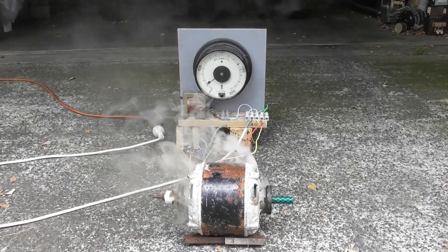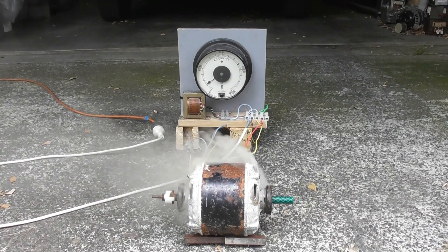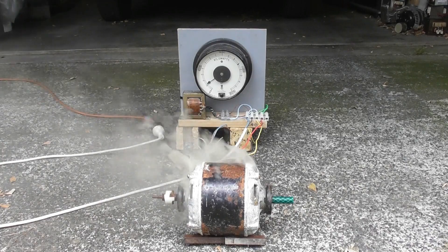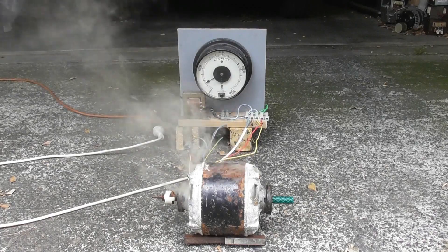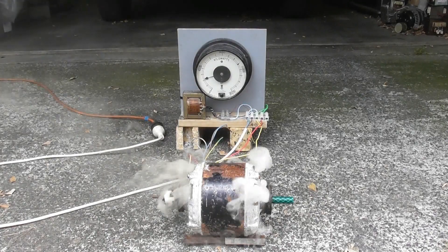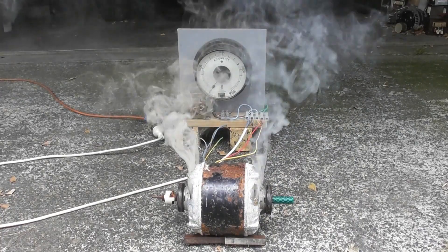Stalled motor. Emitting quite nicely. A little higher. Wow, nice. Beautiful device.